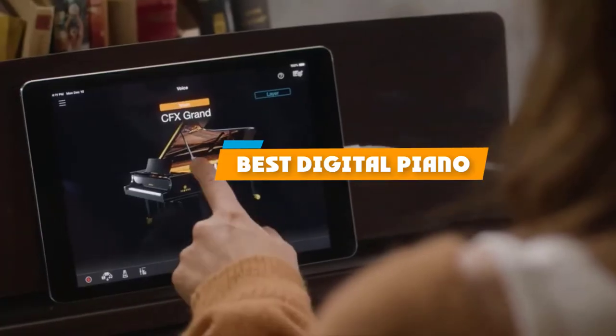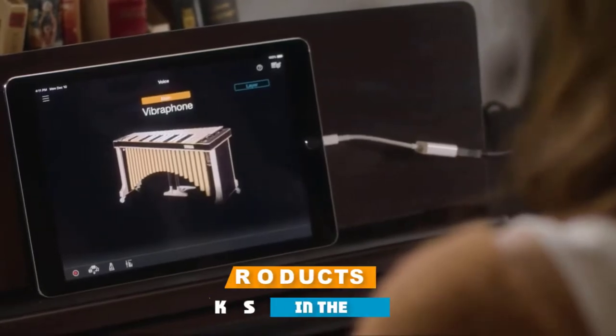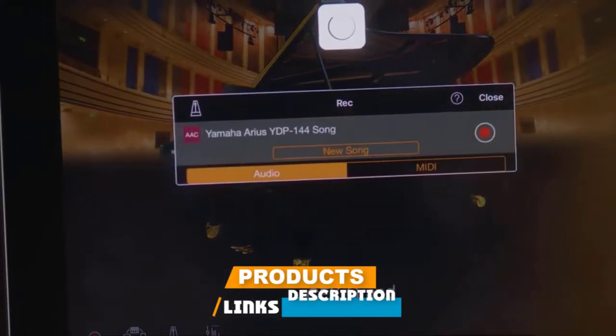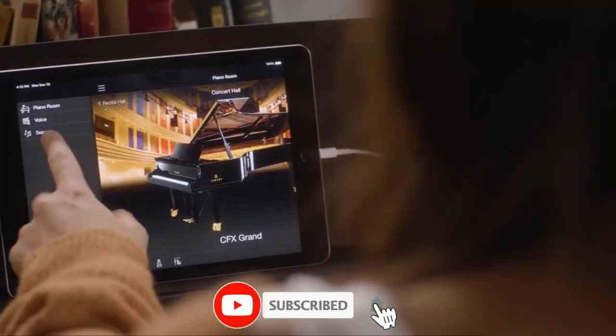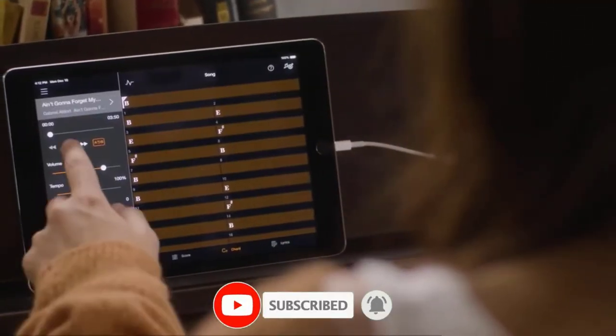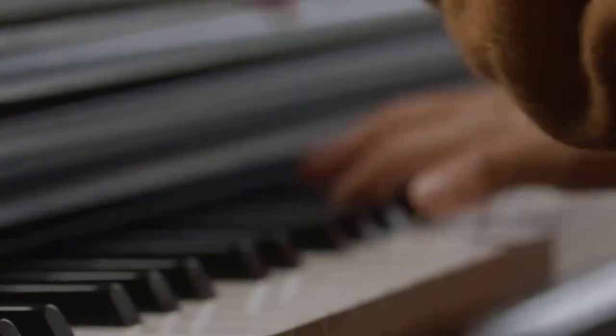If you're looking for the best digital piano, here's a list you must see. We made this list based on our personal preference and sorted it based on features, prices, quality, durability, and reputation of the manufacturers and customer feedback. We've also included options for every type of customer. So let's get started.